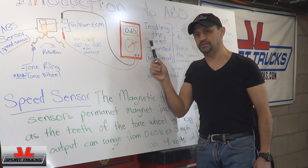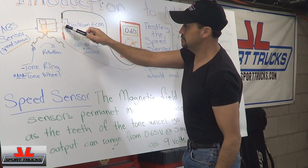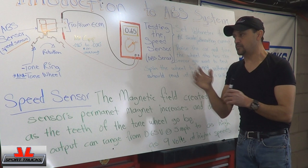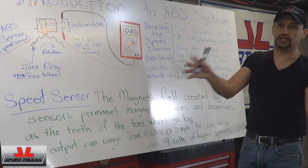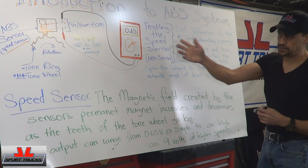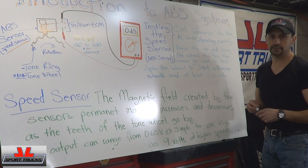Once the voltmeter is set to the AC scale, you unplug the connector and hook the leads to it. You raise the vehicle, and whichever sensor you're going to test, you're going to spin it. To do this test it's going to be a lot easier if you raise the whole car, or at least both of the wheels that are attached together — whether it's the front or the rear. Once you do that, you have it connected, you have it on the AC scale, and you start spinning the wheel in question.